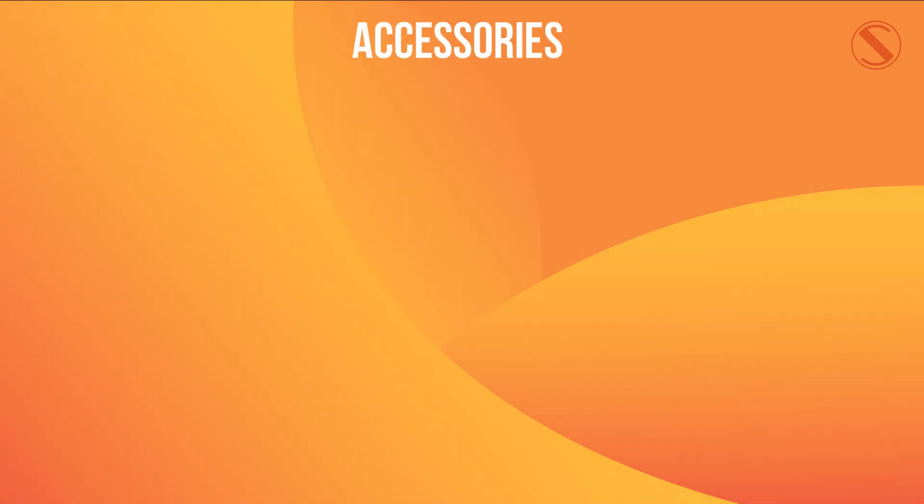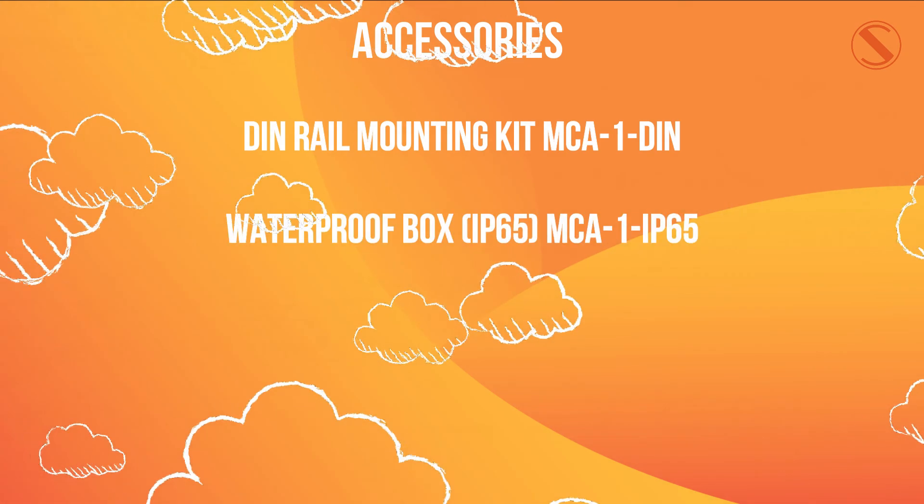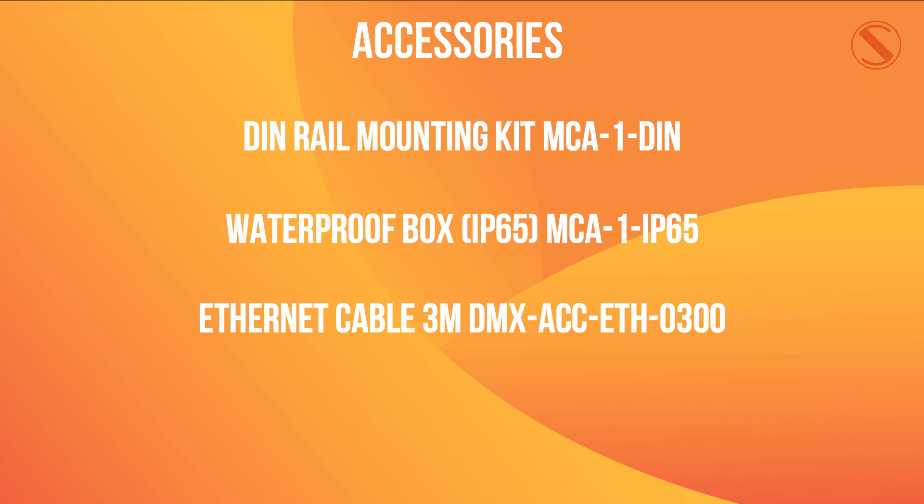There are a number of accessories you can get for the DALIGate DIN. This includes the DIN one rail mounting kit, a waterproof box that is IP65 rated, and a 3 meter ethernet cable.